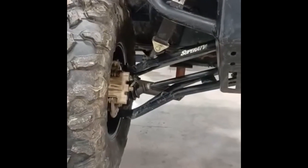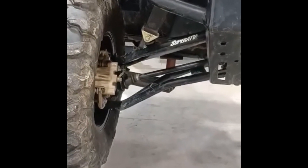Hey guys, it's Mark here, hanging with the Hyatt's. We're working on the Polaris again. I had an axle break on me the other day.